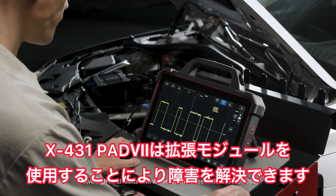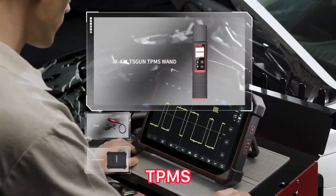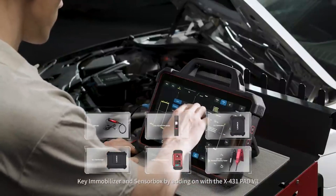Solve high-level faults with advanced modules such as video scope, oscilloscope, DPMS, key immobilizer, and sensor box by adding on with the X431 Pad 7.